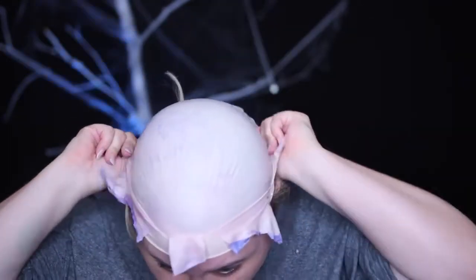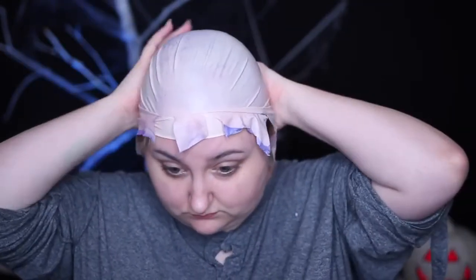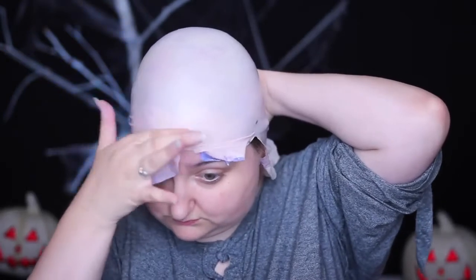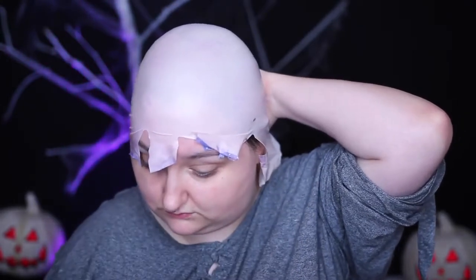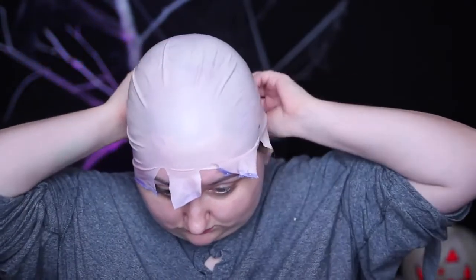I first started off by applying a bald cap. This one looks super janky because it was previously used on another tutorial for 31 Days of Halloween that will be coming out very soon. It doesn't really matter if the bald cap has tears and doesn't have cleanly blended edges, because this is a sloppy, haphazard clown with super textured skin and overworn makeup.